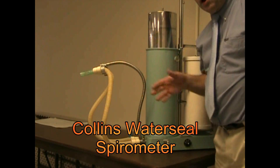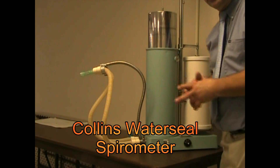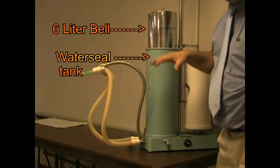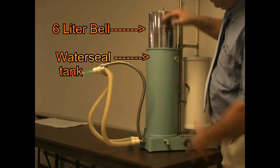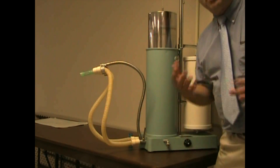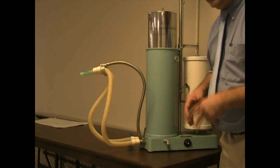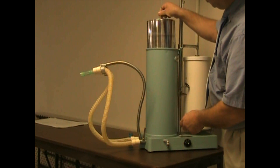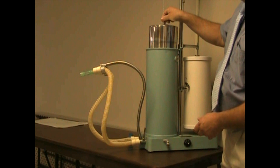This is a Collins water seal spirometer. It's probably the gold standard of all spirometry. We have a six-liter volume container that is sitting in a column of water, and the water acts as a lubricant and a seal to allow the bellows to go up and down easily.